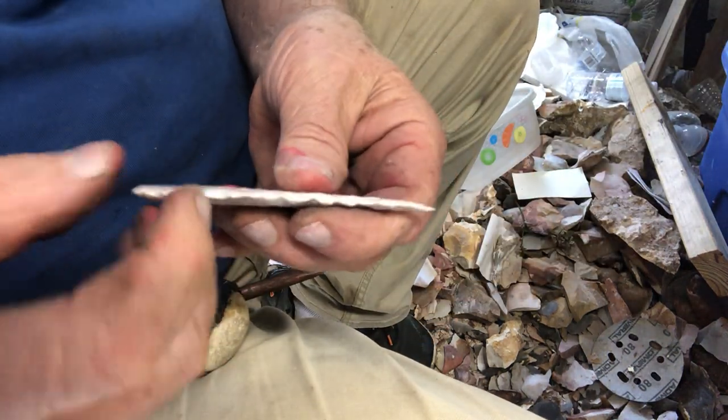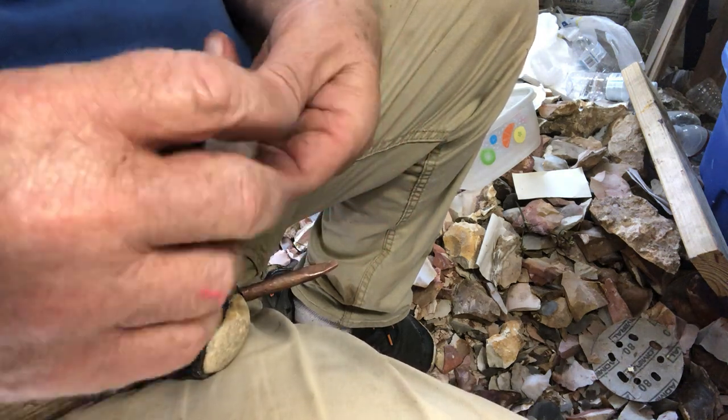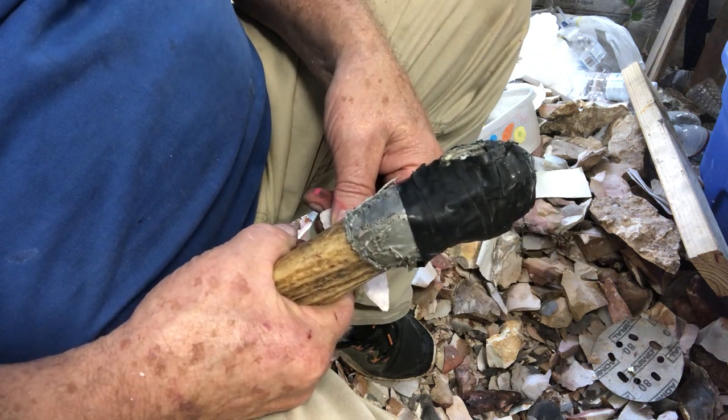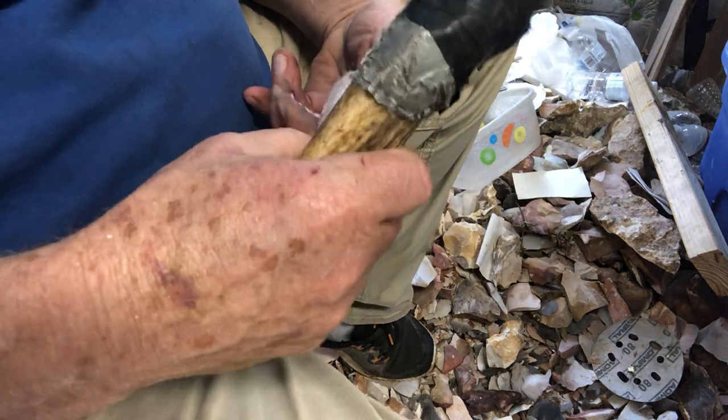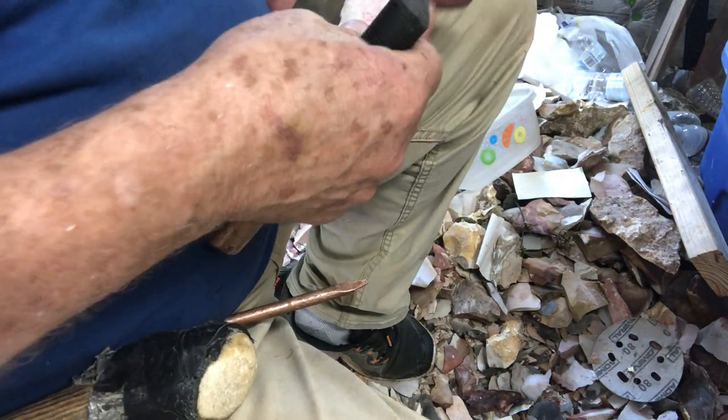See how I took that chunk out? I wasn't close enough to the edge. Just water — didn't break. I'm lucky. So I gotta be careful. I thought I had it sitting right on the edge but I didn't. There we go, most of it out.